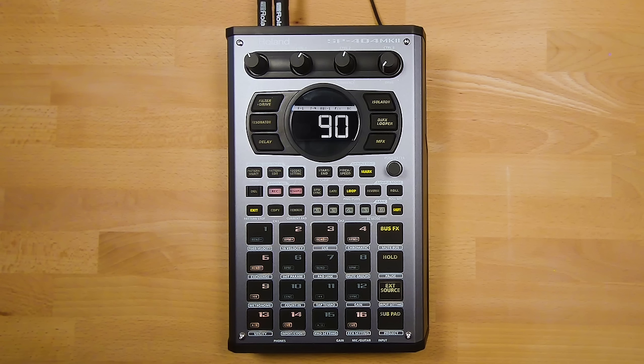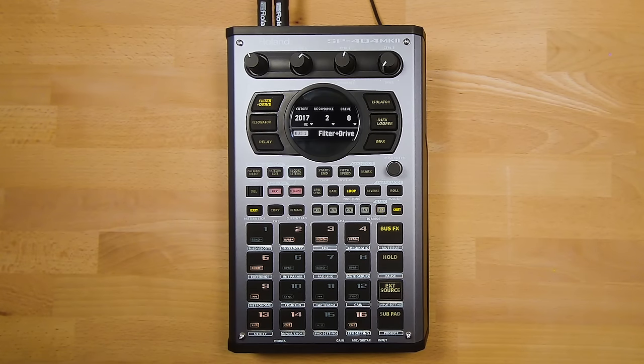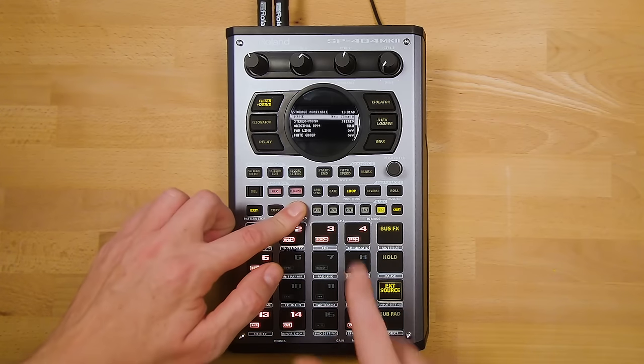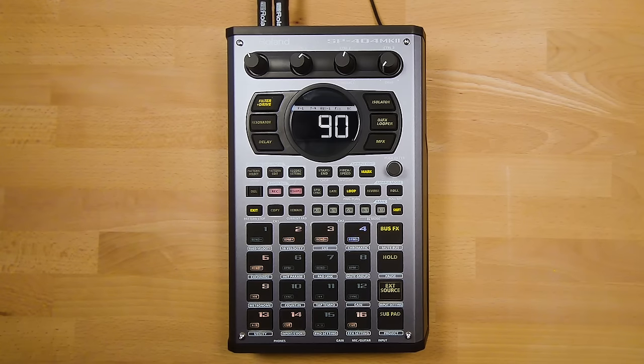After using a control knob to change a parameter, the menu stays on screen briefly before disappearing. While in the effects menu, press and hold Remain then press the effects button to keep the menu active until you remove the effect. By default an activated effect affects all playing pads. To exclude a pad from the effect, press and hold Remain then press the pad — it changes from orange to white, indicating it's no longer sent to the effect. To turn effects on or off for all pads in a bank, press and hold Remain then press the bank button.